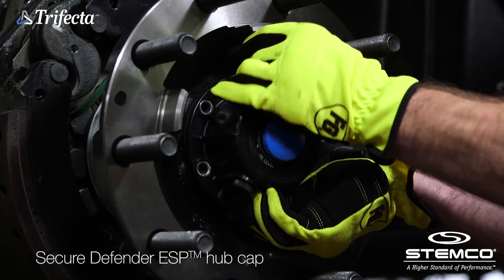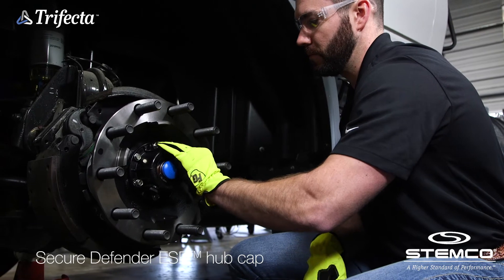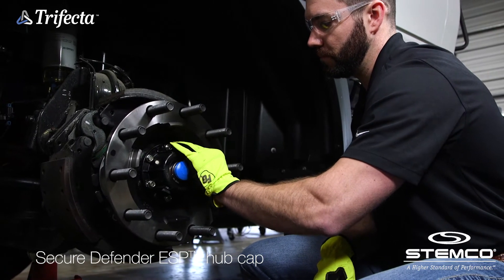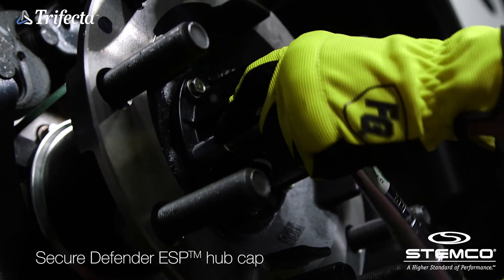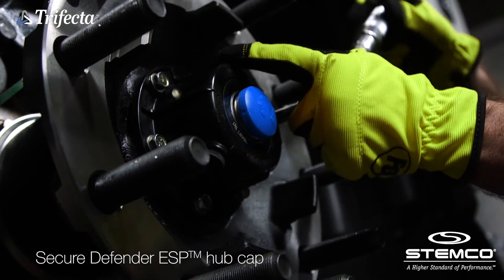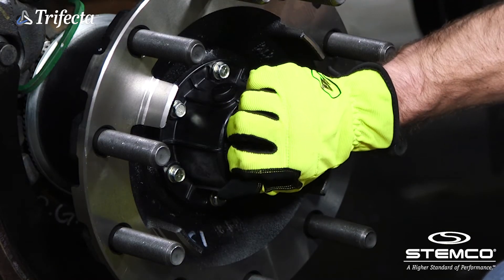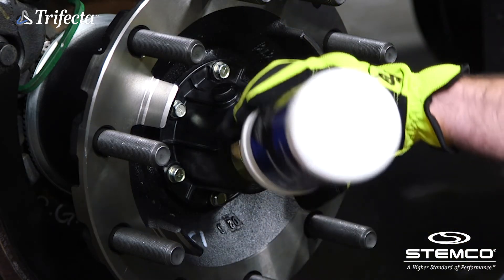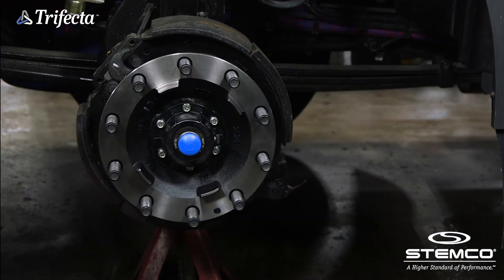install the Defender ESP hubcap. Torque the hubcap bolts to 12 to 16 foot-pounds using a star pattern sequence. Add oil to the fill line on the hubcap window. Reinstall the plug.